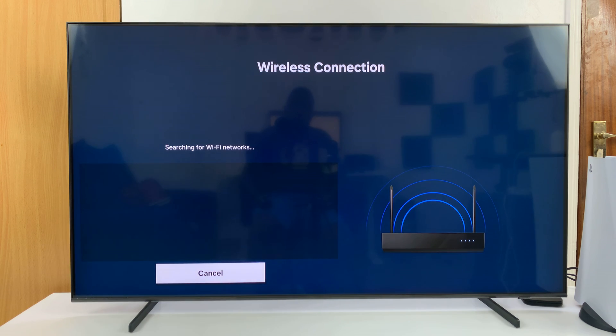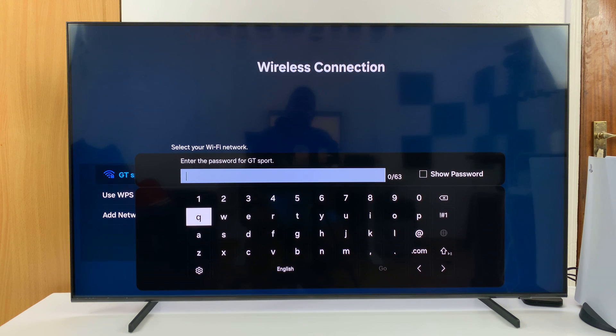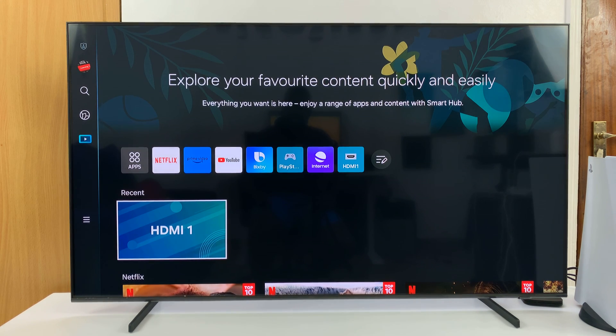Then click on Close and that's it. So you can see that network is available, but it's not connected. When I try to connect, it's going to ask for the password. That is basically how to delete a saved Wi-Fi network on your Samsung Smart TV.